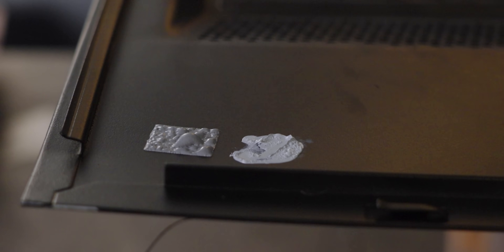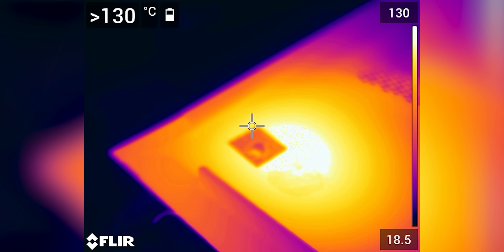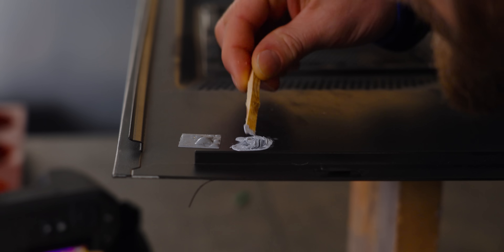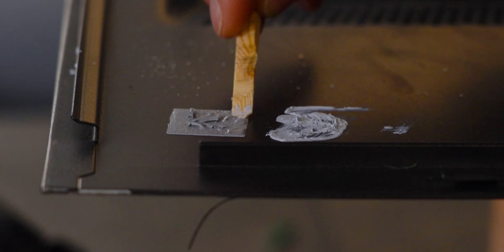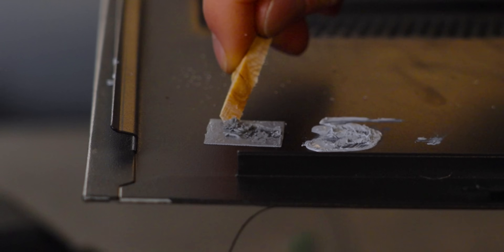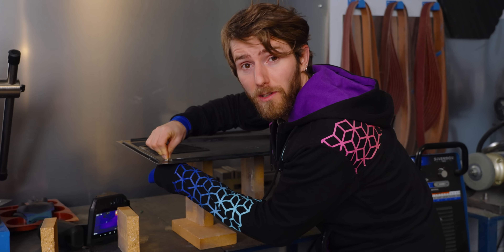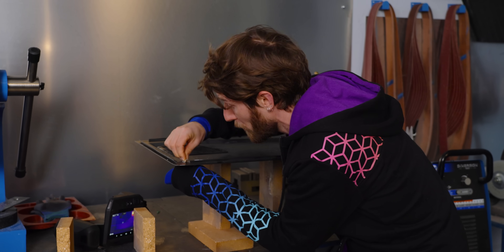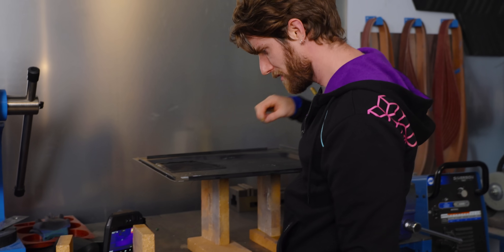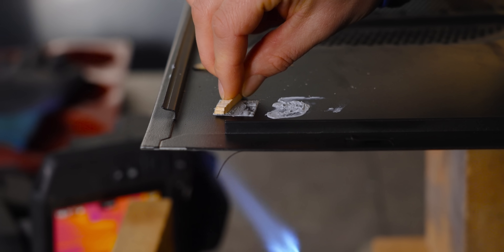Actually, I think we might have gone a little too far — that's at greater than 130 degrees. You can see our NTH-2 is still quite pasty. That's not really as liquidy as I expected. It's certainly different than it was before, but we've been informed that it's at its most liquid when it's under pressure, which would be the case if it was installed between a heatsink and a processor.